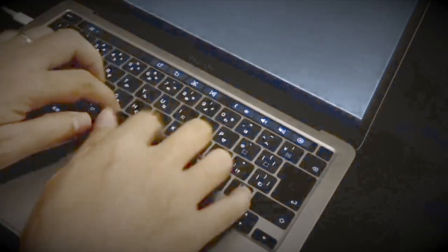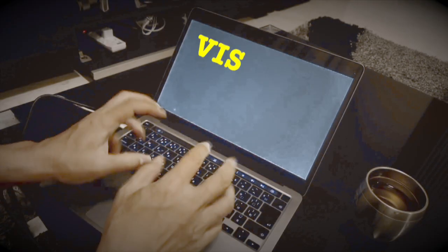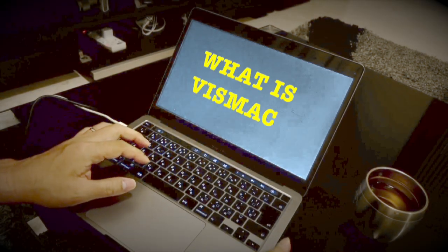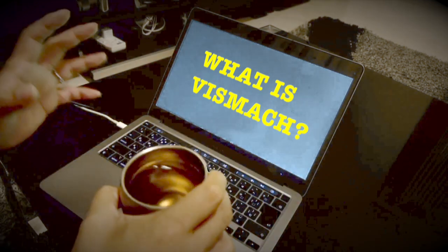What the heck? It's not working at all anymore. What are you doing? Hey, Angel. Vismic isn't working right. Vismic. What's that? Is it a new game or something?